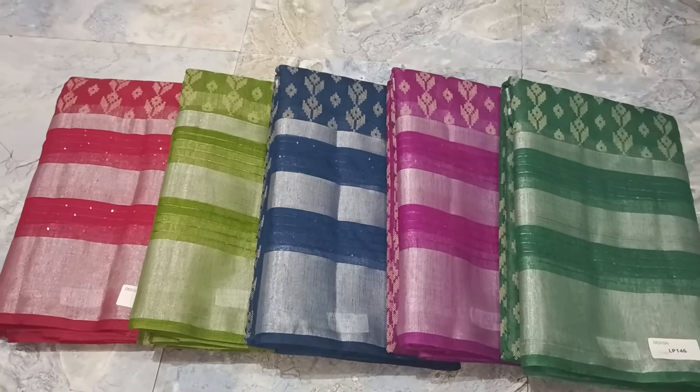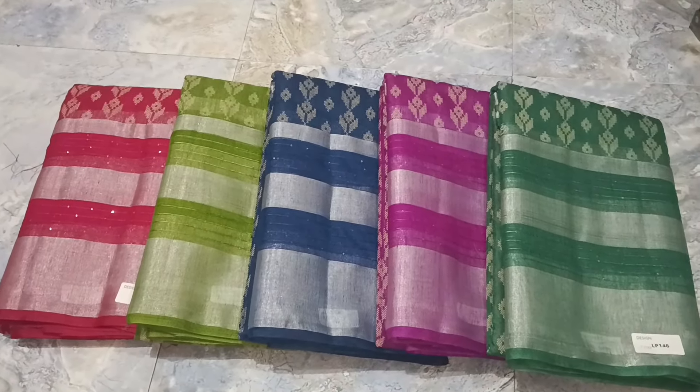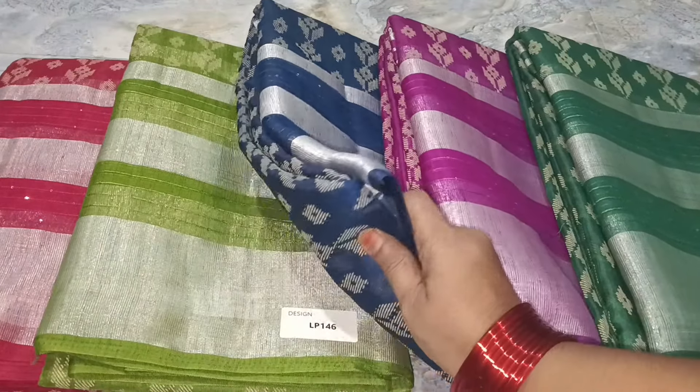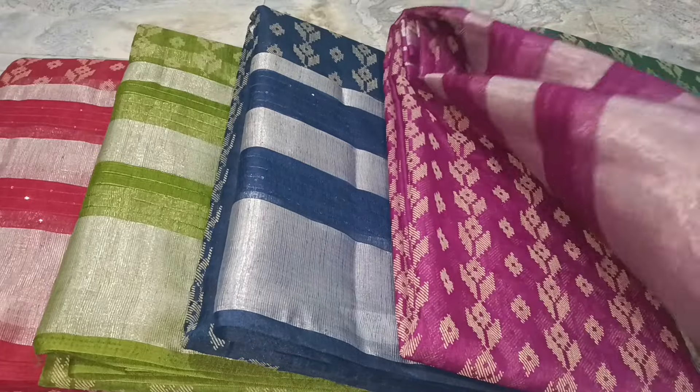This is a fancy sari. There are different types of colors — here are 5 colors. Blouses are plain. There are a little silver mix.